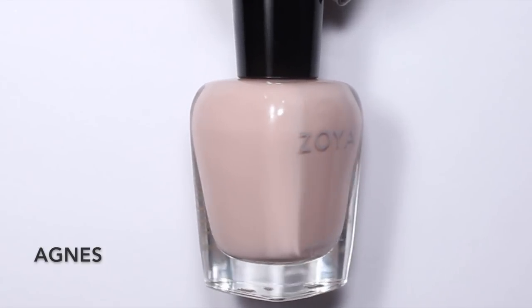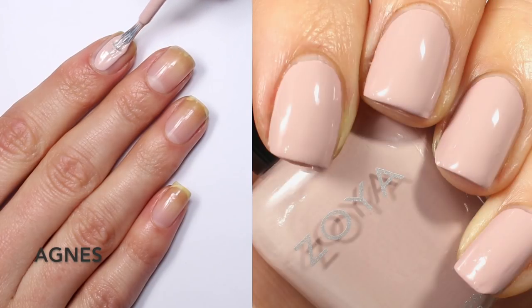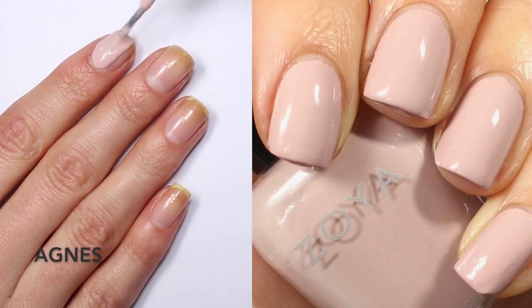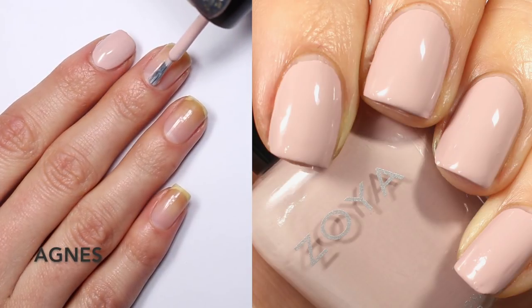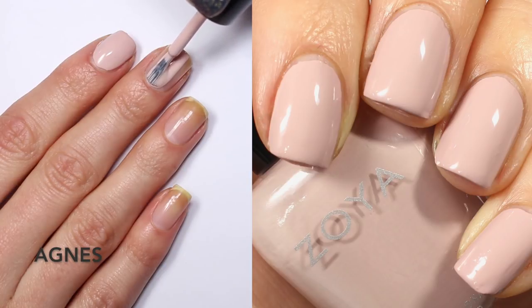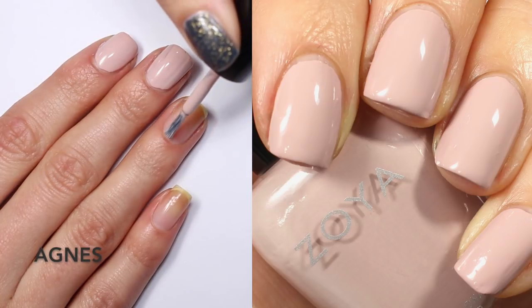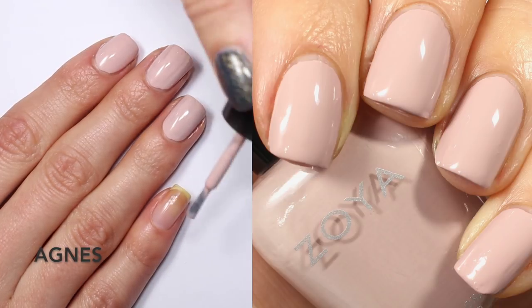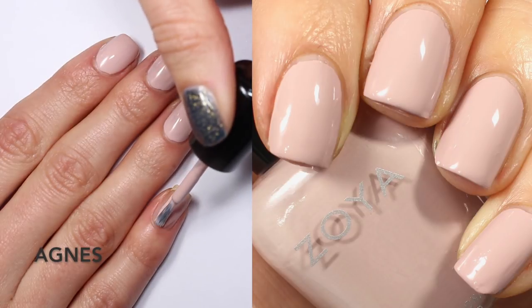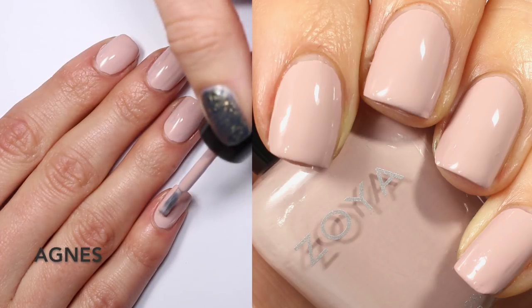We're going through these alphabetically. The first one is Agnes, described as a warm-toned muted blush in a full-coverage cream formula. I really like this blush — it's so soft, warm, and pretty. The first coat is a tad bit streaky and uneven, but it does self-level well and isn't hard to work with. It's just a little light on coverage, so the first coat looks a bit patchy, but on the second coat I have no trouble getting it nice and opaque.